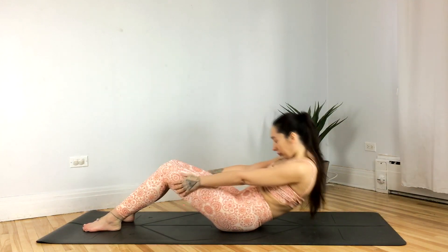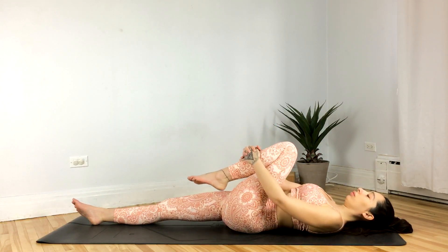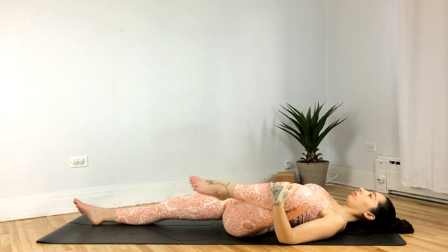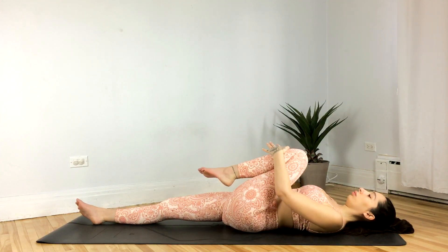Straightening the right leg, hugging the left knee towards the chest. You can stay right here, or you can open and close that knee, just finding a bit of movement here within the hip, keeping that right hip grounded.